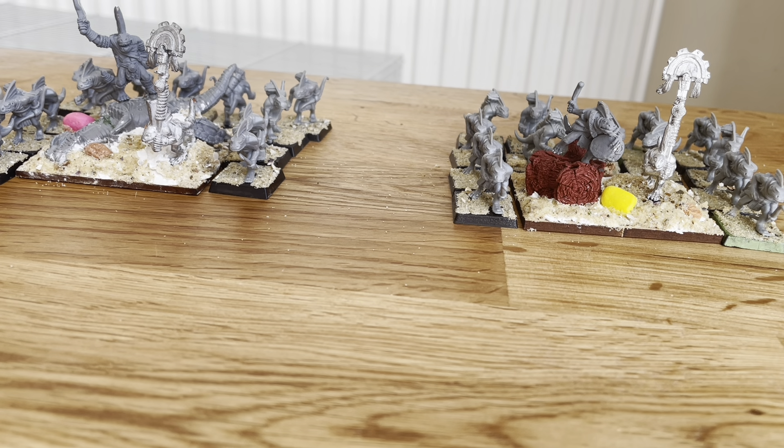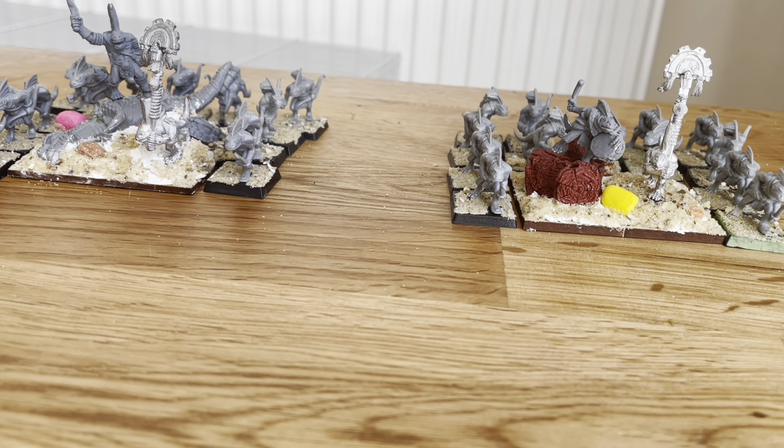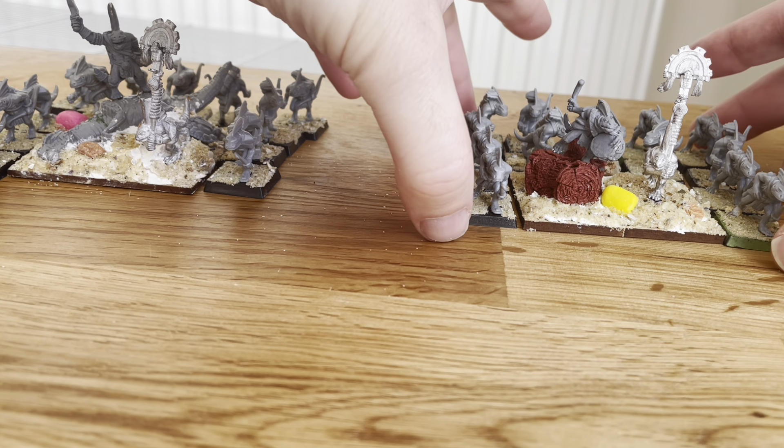Let's start off with the Geckotar Hunters, who are basically skinks. They come with blowpipes, range 18 inches, and they are vicious range, which means they can re-roll any 1s on the D8. They roll on damage, and they've got steady aim, which means they don't suffer a minus 1 inch penalty if they shoot.